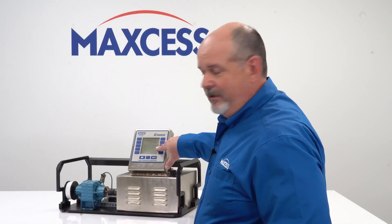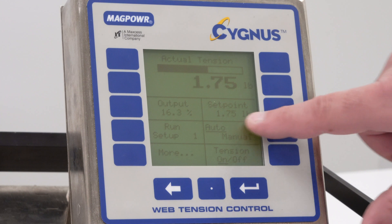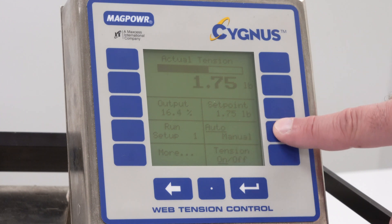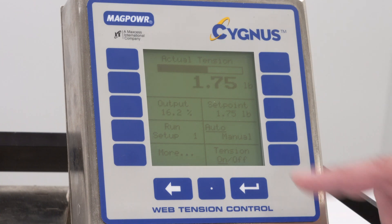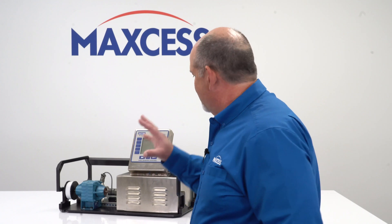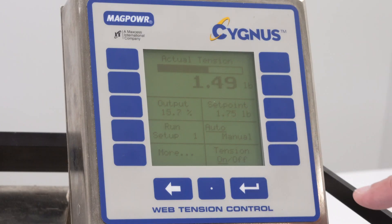The next key that we're going to look at is the auto/manual key. From this key, you just select between an automatic input where you're getting feedback from the load cell and making a correction for that error, or you can go to just a set manual mode or a set manual output that's going out. I'm going to put it back into auto. You can see our actual tension goes back up.